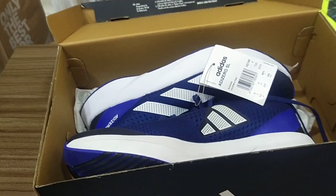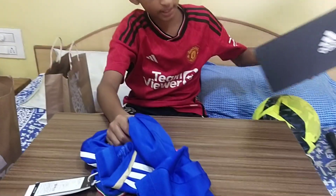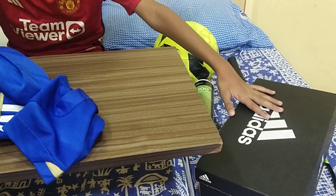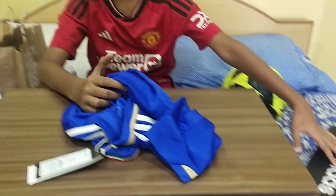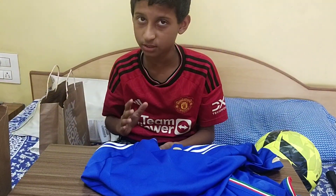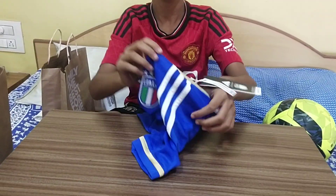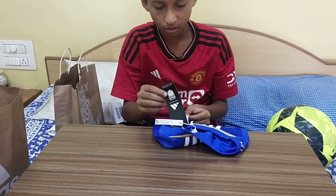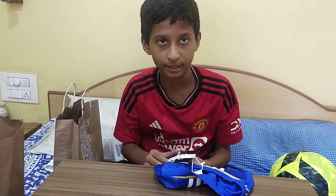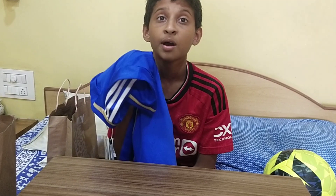I will move on to the next product which is my jersey. This jersey is for Italy and it has a price of $39.99. It is a very good jersey made up of 100% polyester.